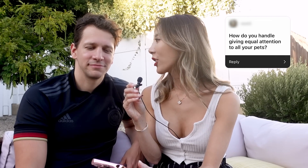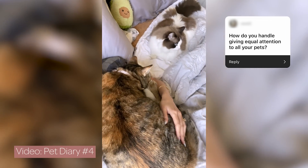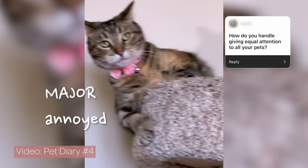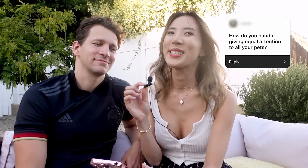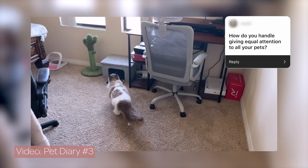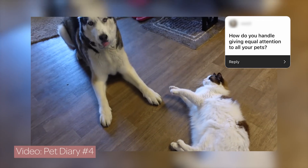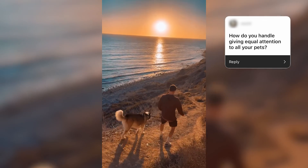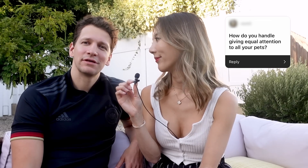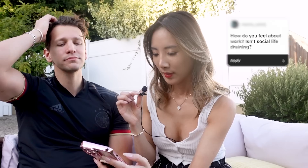How do you handle giving equal attention to all your pets? I actually never had a problem with that because all our pets have very different personalities and needs. Tyrion is a big cuddler at night so she comes at night to cuddle. Coco is more social throughout the day but likes to be by himself at night. Louie sleeps around most of the day but we walk him once a day by the ocean or the neighborhood. I think all of them get equal amounts of love.